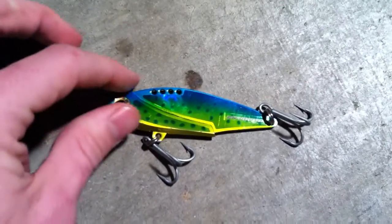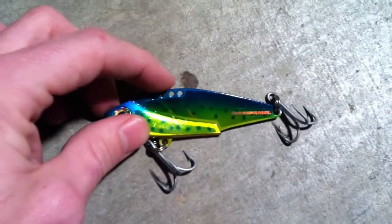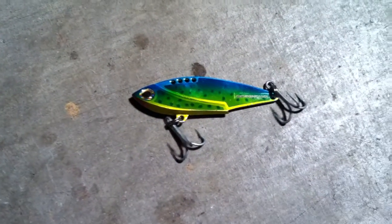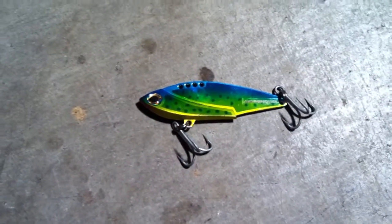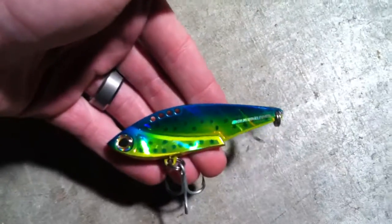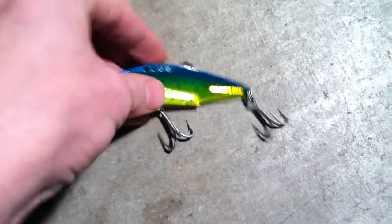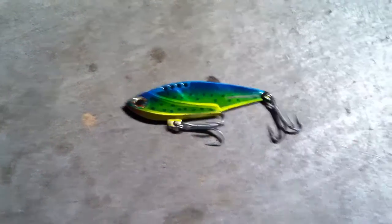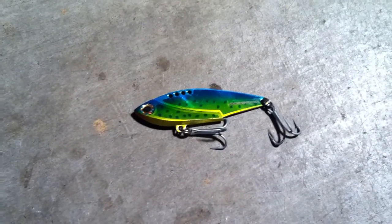One unique thing about this lure is it has four different places to tie your line depending on how deep you would like the lure to dive. This lure was advertised at five inches, however, you can honestly see that it is not five inches. I think the manufacturer sent me the wrong size. I do know they come in three, five, and seven inches long.